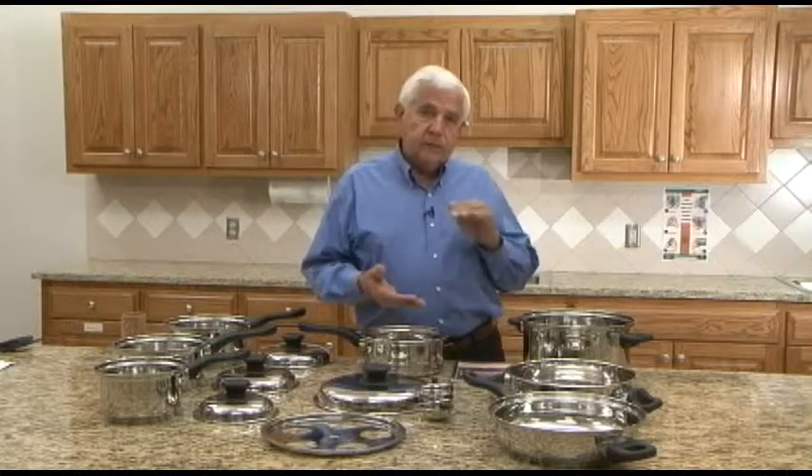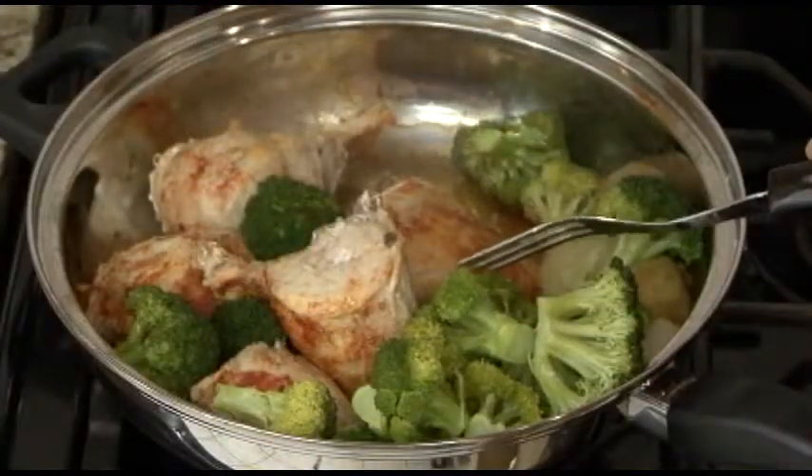Another question often asked is: how can the food be done if it's cooked in low heat? The answer is that it's because it's prepared in steam or vapor, which is much more penetrating and much more effective at killing bacteria than boiling water.